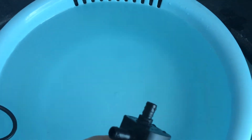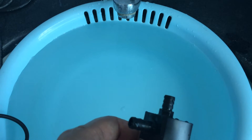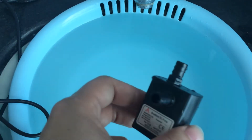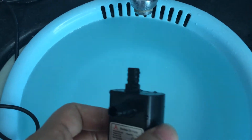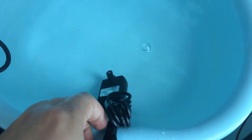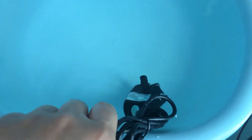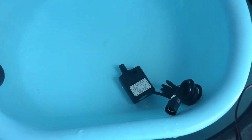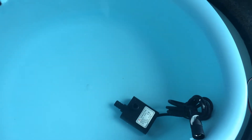If users need it, we can customize a dry run protection valve, but by default we do not manufacture such valves. Now, after introducing this information, I will show you the general power and performance of this pump.